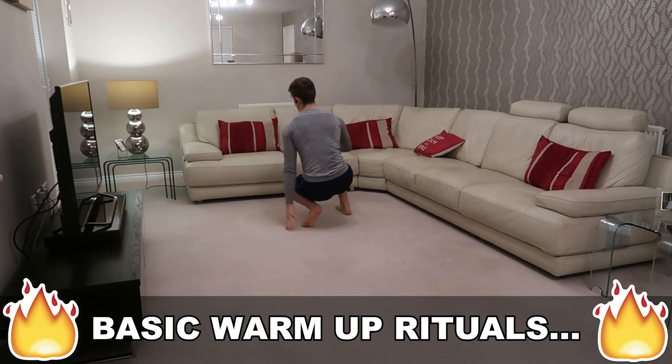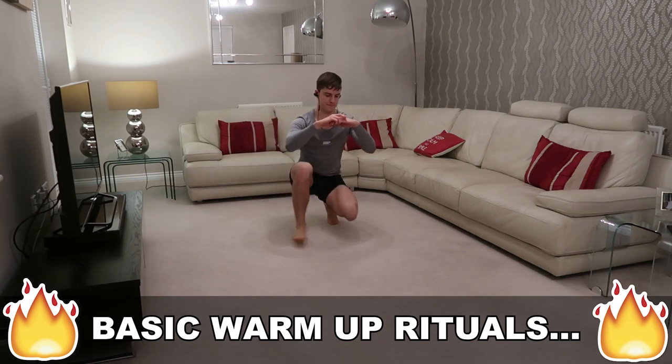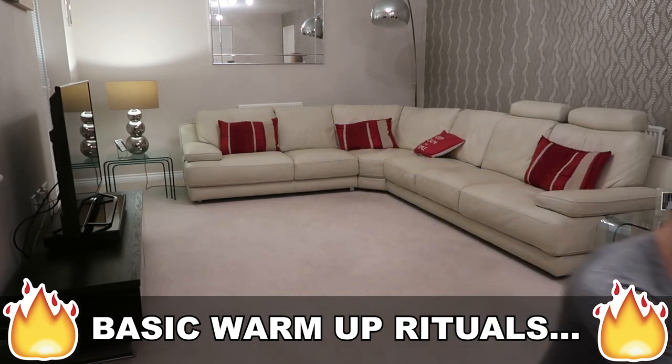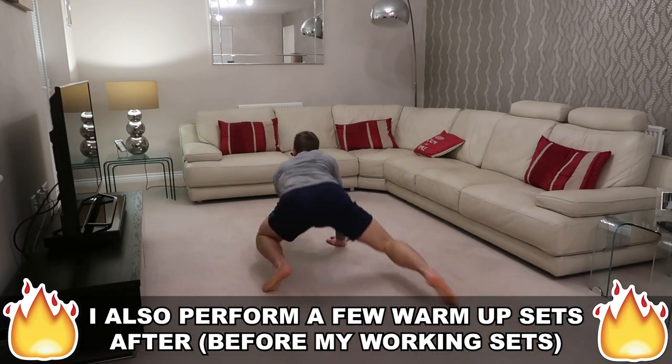Really mobilizing those knees, those hips and those ankles. I highly suggest to actually experiment with some animal flow because your mobility is going to go up a whole other level and it's pretty fun too.